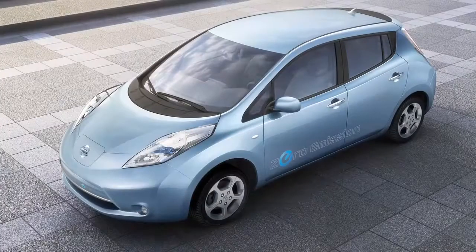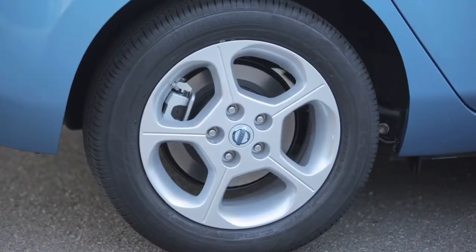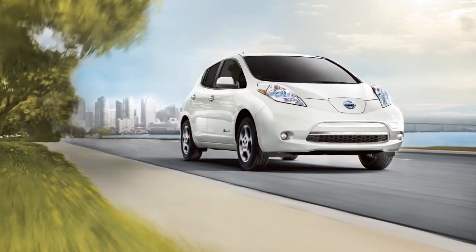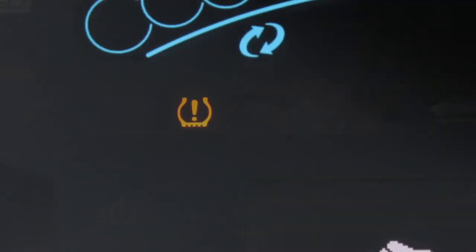Repeat this procedure for any additional under-inflated tires. After tire pressures are adjusted, drive the vehicle at speeds above 16 miles per hour. The warning and indicator light will disappear.